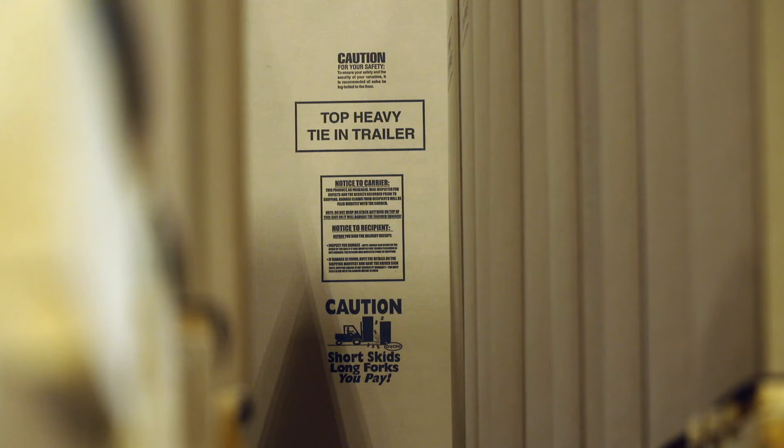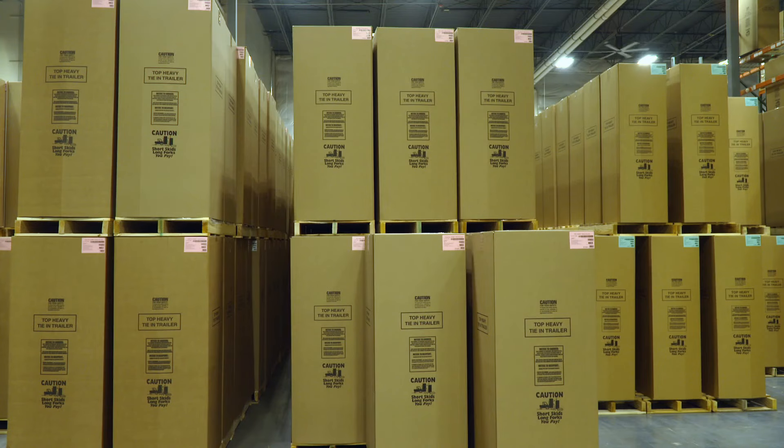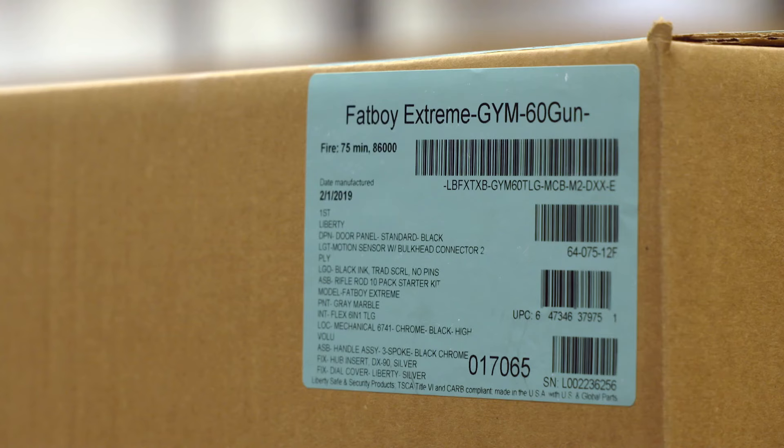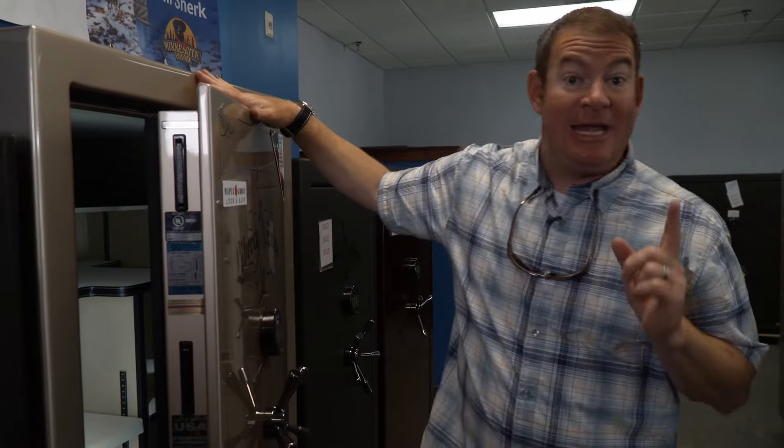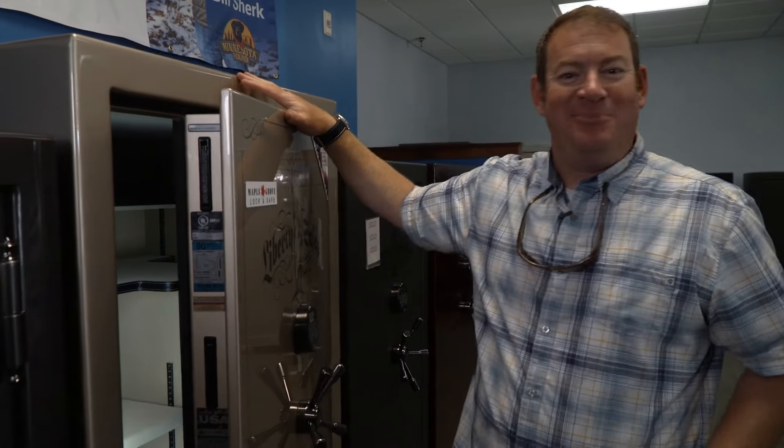Most safes go out first into Liberty's most grand warehouse. People want a high level of security, and now they get it with Liberty.